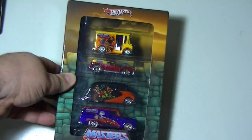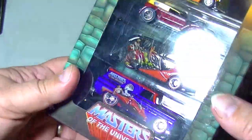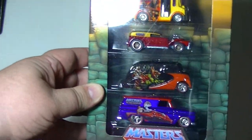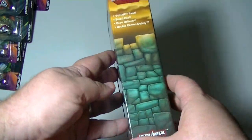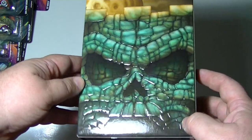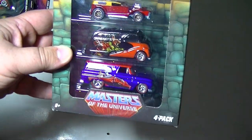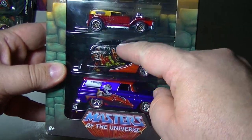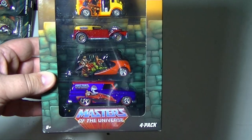Those are the individually packed ones. The thing that tipped me off to this wave in the beginning was this set — a four-pack gift set I found at Toys R Us. I love the packaging because it has the Masters of the Universe logo with the stones of Castle Grayskull. The back of the box is what originally caught my eye. These were also hard to come across, and there were a lot of errors where cars were packaged and painted but missing their graphics — those were going for quite a pretty penny on eBay.